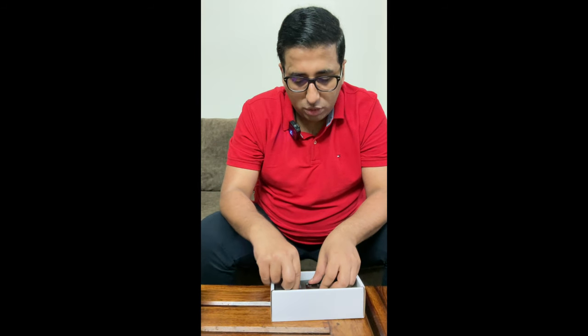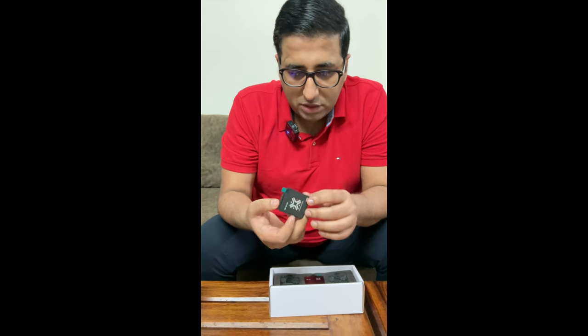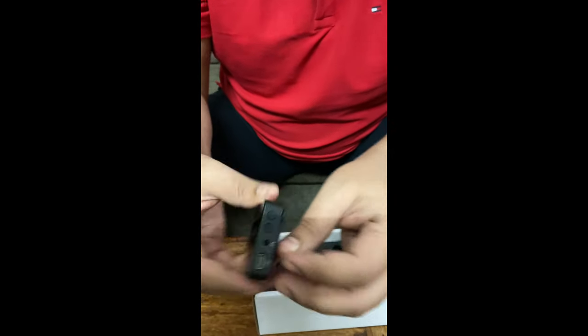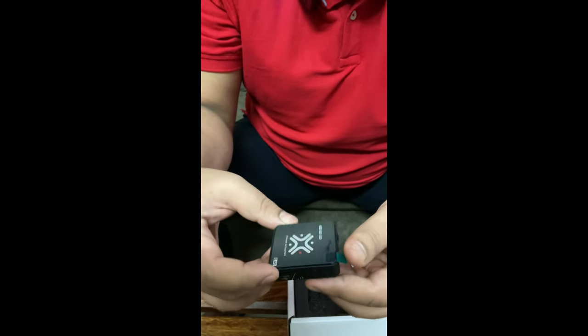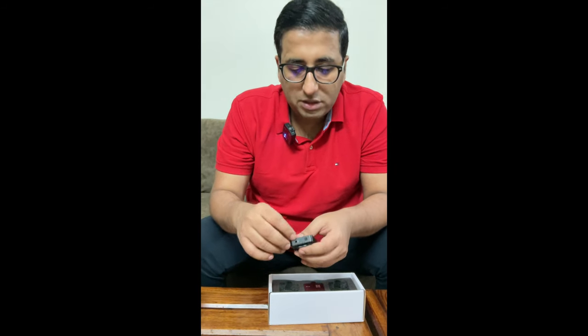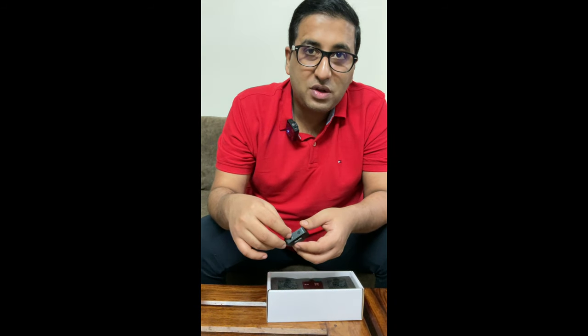Now let's take you through the receiver. It's pretty simple — there are two volume buttons, an earphone jack, a Type-C port, and this is where you connect your TRS cables, which is basically what you use to connect it with the DSLR and GoPro.